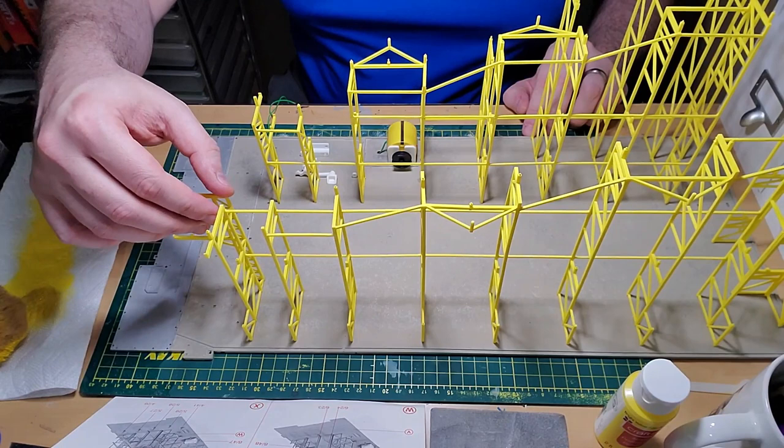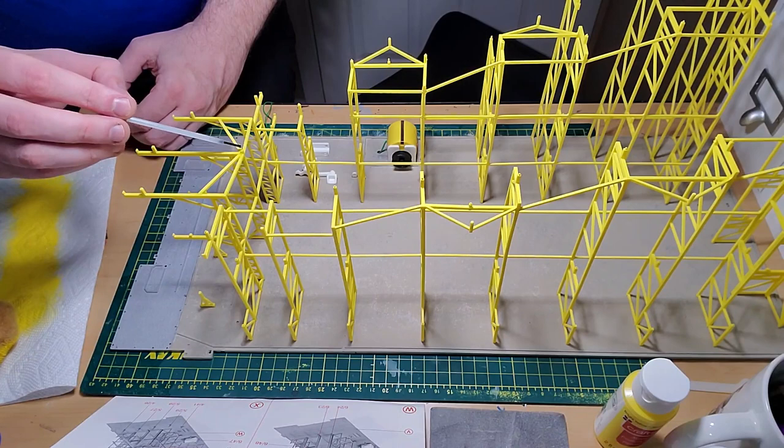Here's the last part of the frame being reinforced, using a bottle of tacky glue to make sure it is completely square.